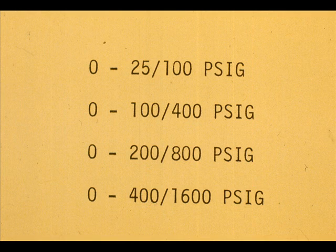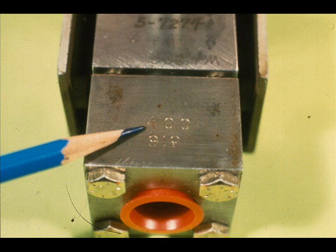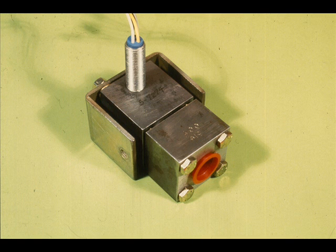Note the same 4 to 1 ratio between maximum and minimum span as was used for the 56DP for differential pressure. The measuring head is supplied as a unit and is stamped for the maximum span — this one is stamped 400. What is the minimum span for which this measuring head can be calibrated? It is 400 divided by 4, or 100 PSIG.